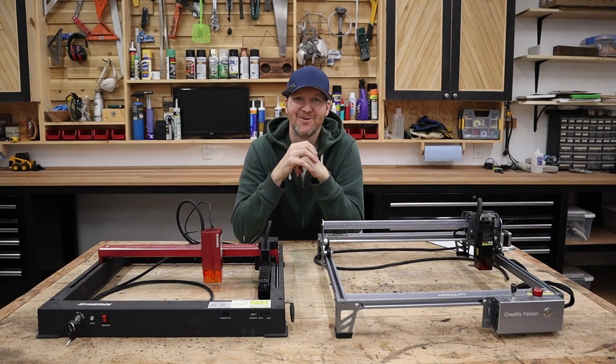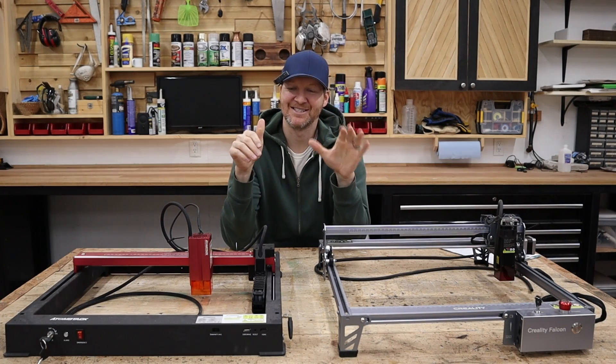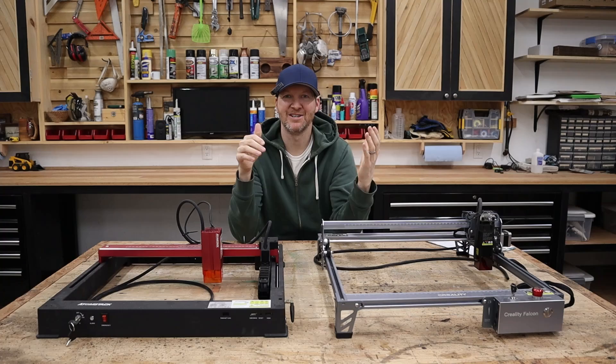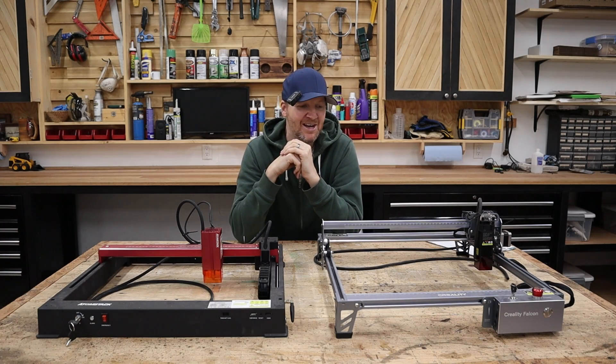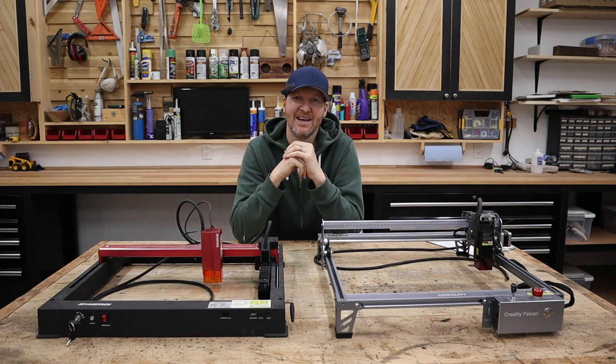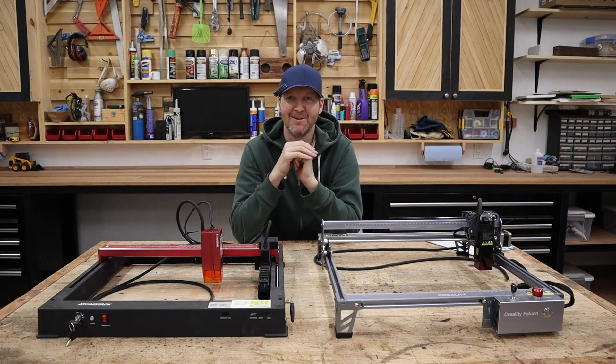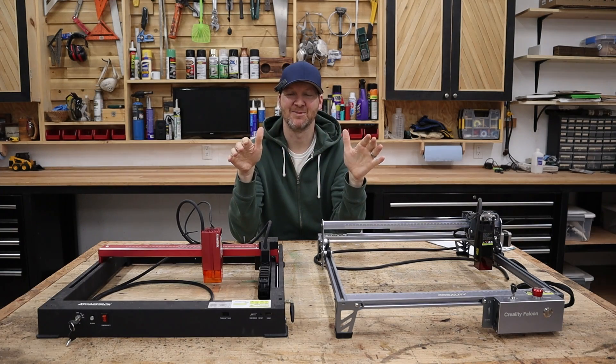The times are changing. What I have here are my last two open frame diode lasers. At one point in the shop I had six of these things. My laser journey started roughly a year ago — I got my first open frame laser cutter, the Xtool D1 Pro 10 watt, and at the time I had absolutely zero laser experience.